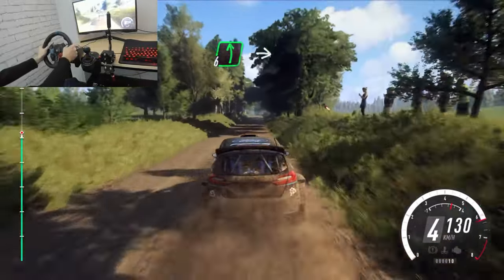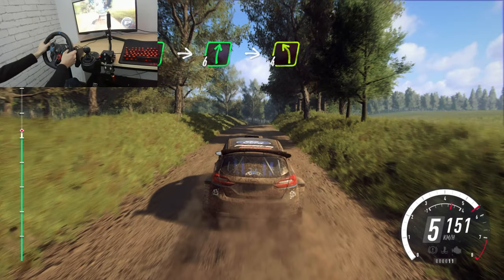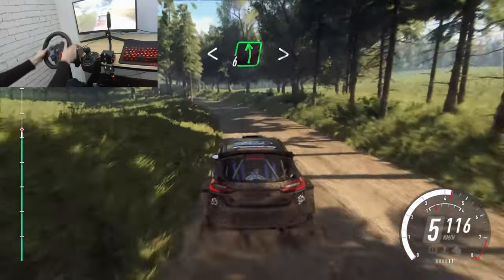Flat left of a crest, into flat right of a crest, into 4 left. Opens of a crest, into 6 left long.